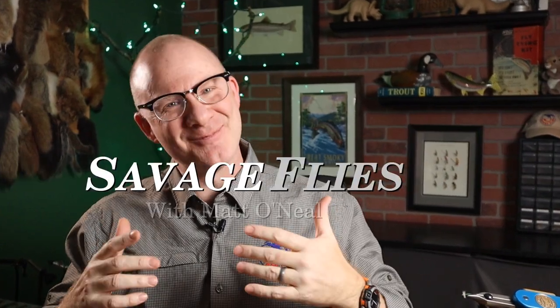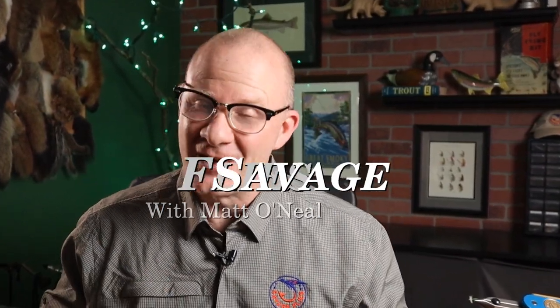Hello everybody, welcome back. I'm Matt. Thanks for stopping by. I've got a really unique pattern for you today. This is one of those I consider a specialty fly, meaning it's not one that you probably tie a dozen of them up and have them in several sizes in your box. It's one where you might just have two or three for some really unique occasions.